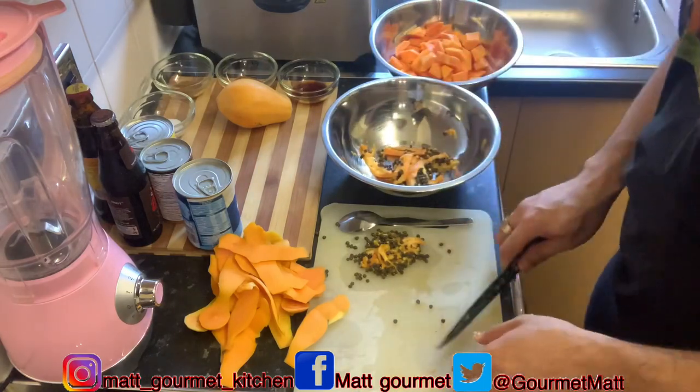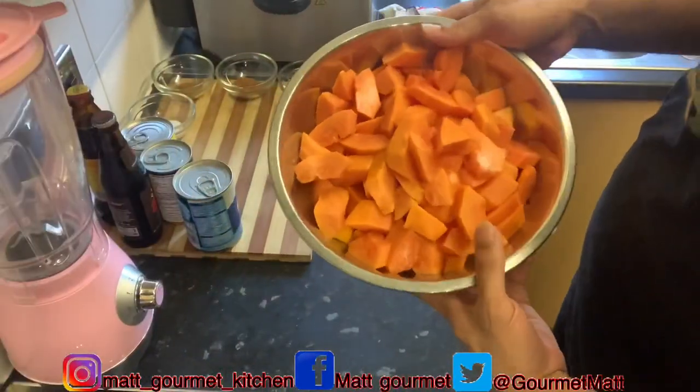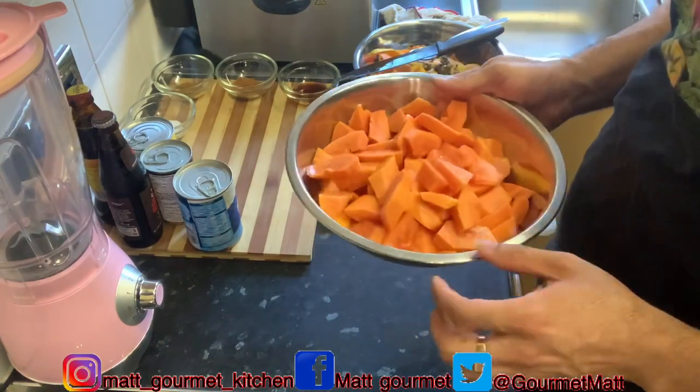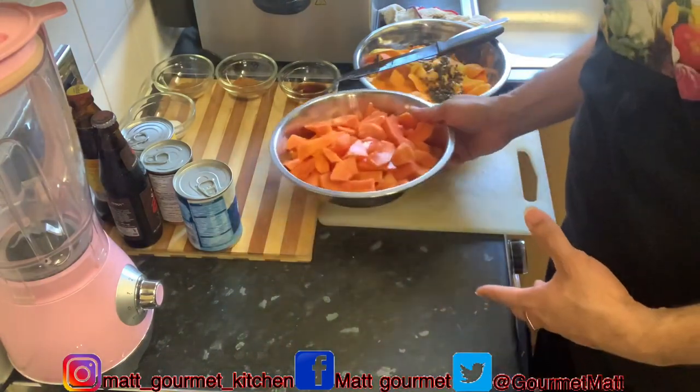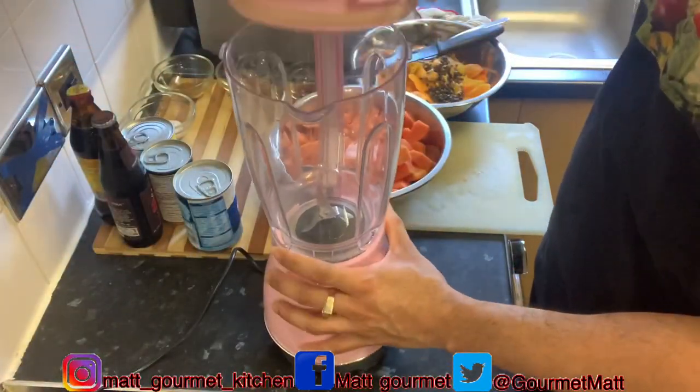I've finished cutting up all my papaya now — there you have it. I'm cutting it up in cubes. The papaya has been so nice and it's tasting so lovely. Now I'm going to add them to my blender.